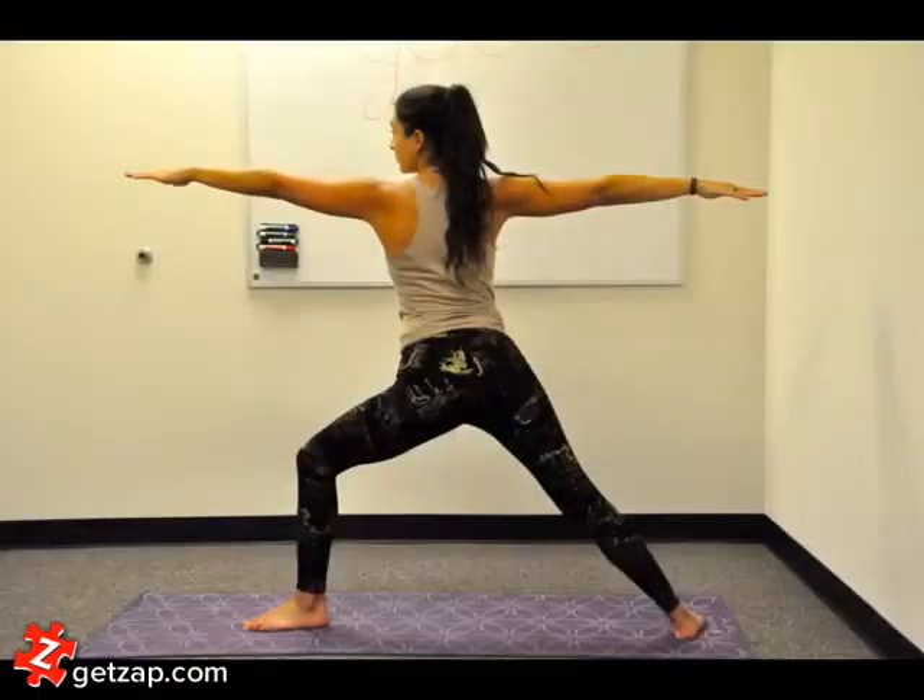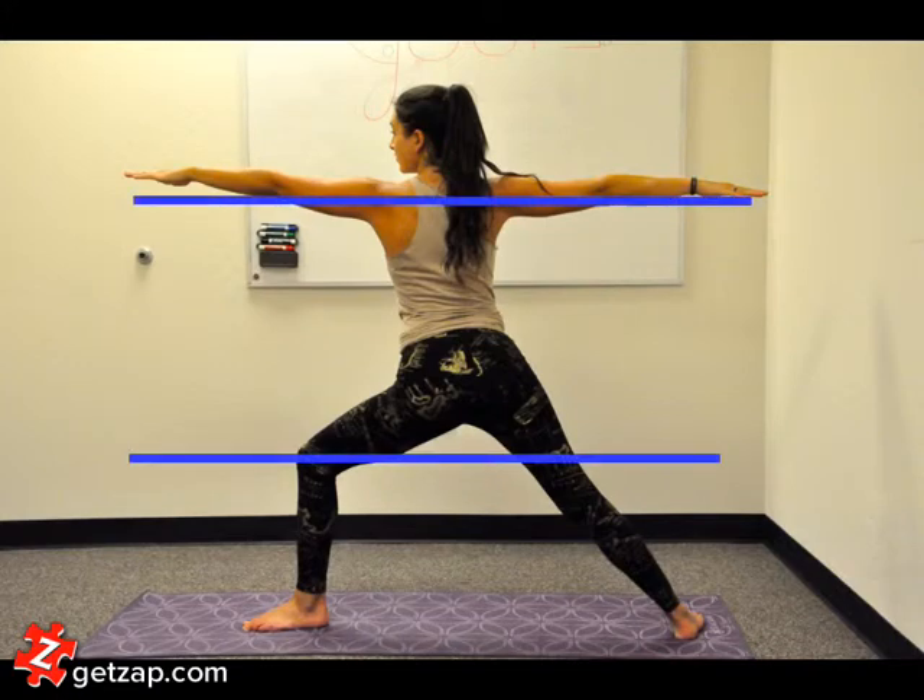To move into warrior two, rotate the hips to face the long side of your mat. The feet do not move and one line is formed by the arms, one extending forwards and one extending back. Gaze out over your fingertips and keep the back long. In the full expression of warrior two, the front thigh is parallel to the floor as are the arms.